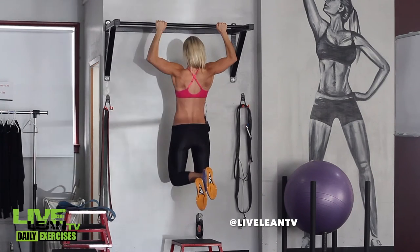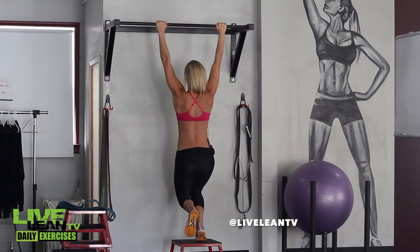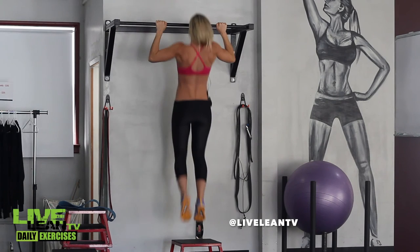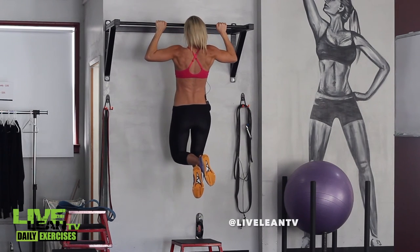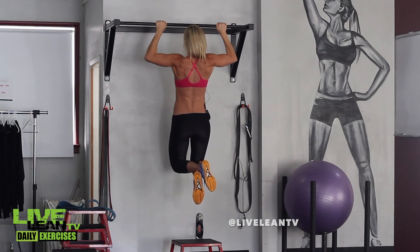Pause for a moment while contracting every muscle in your back. Slowly lower yourself back down to a straight arm hang before touching your feet back to the bench.